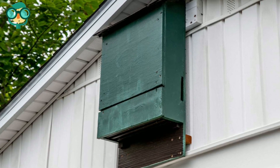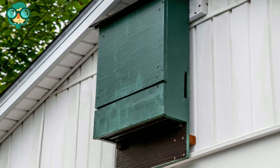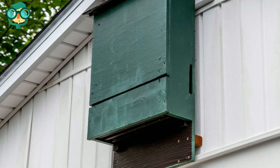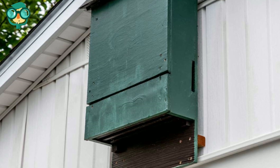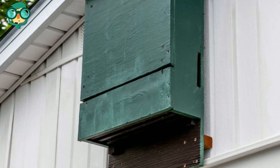Keep the bat house painted in the recommended color for your region. Use an exterior-grade, water-based paint. The color you paint the bat box will influence the amount of light it absorbs and the internal temperature. Depending on where you live, you will need to paint the bat box in a dark, medium, or light shade.